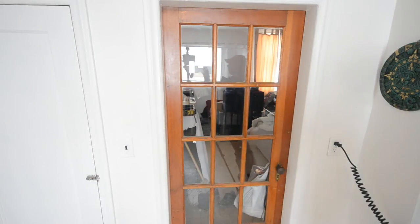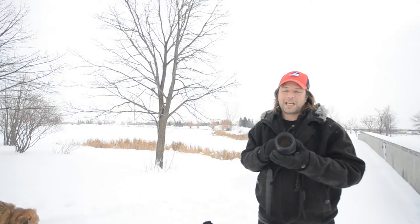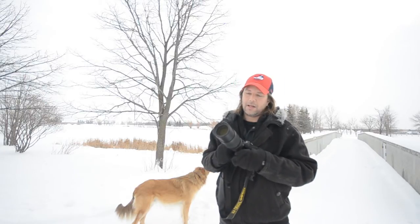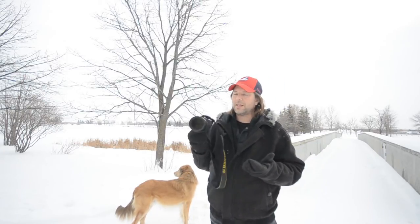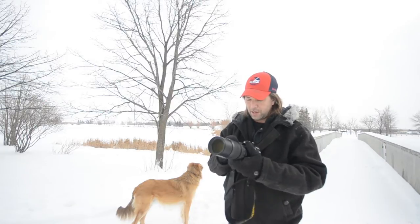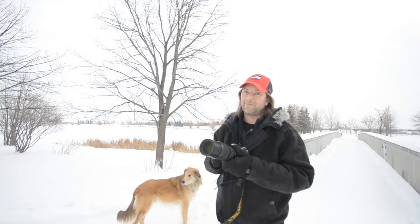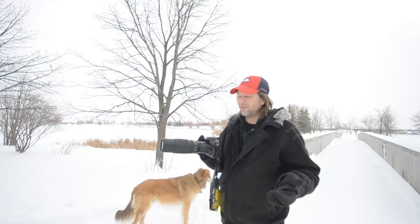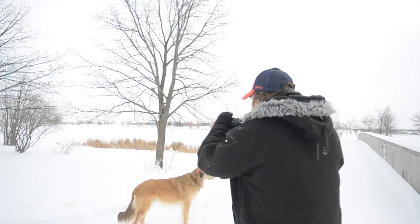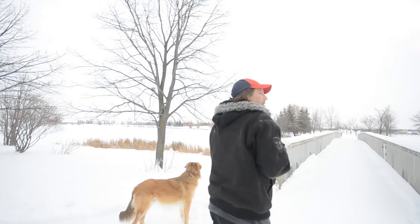Here we are with the field test. I'm using a D300s — a DX body with a DX lens — let's try it out and see what we're getting. My settings are ISO 400, exposure time 1/1250, and f/5.6 fully extended. It's not losing any stops and still says f/5.6. I don't know what that means, but I'm going to take some shots anyway.